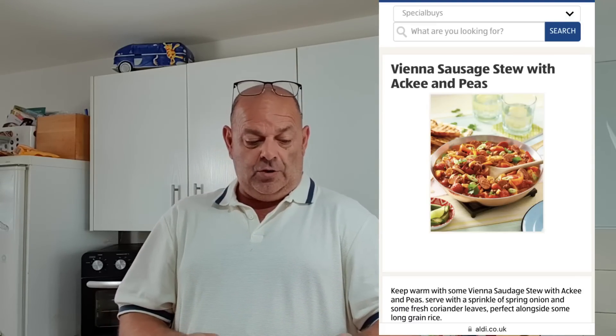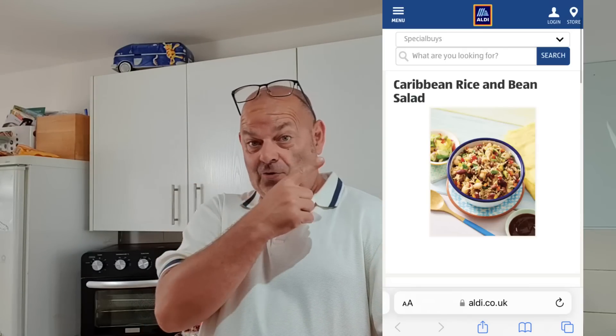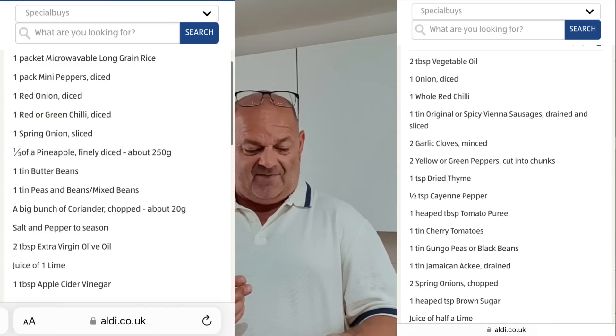Hello everybody. Today's recipe isn't mine - this is off the Aldi magazine. We're going to be doing a Vienna sausage stew with ackee and peas, and to complement it we're going to be doing a Caribbean rice and bean salad. Aldi is doing a Caribbean week theme this week, so I thought I'd buy some gear and we'll cook it and see.